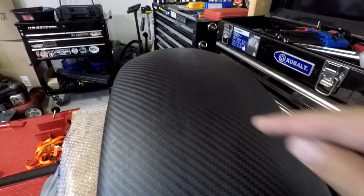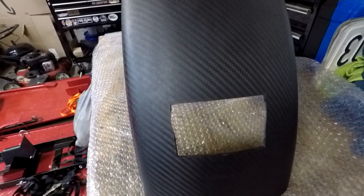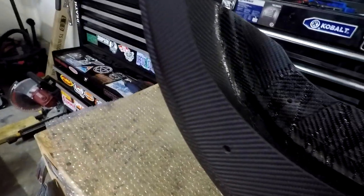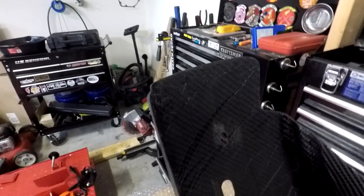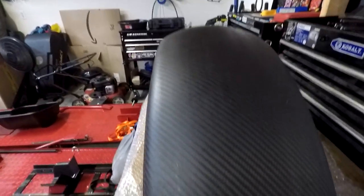It didn't come with the seat bolt hole, and it also didn't come with the license plate holes. Like I said, it didn't come with the tail light hole. I'm going to show you the inside of it. I'm no carbon fiber expert, so I can't tell you if this is like really good quality or not, but it seems pretty strong to me. If you know a lot about carbon fiber, let me know if that looks like good quality or not.